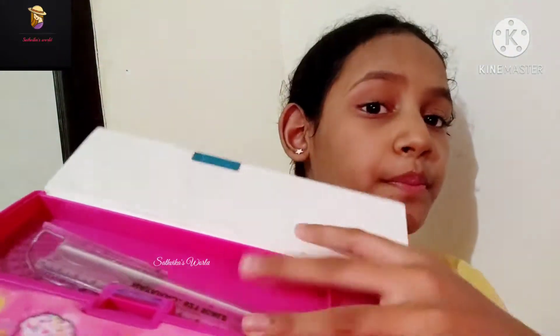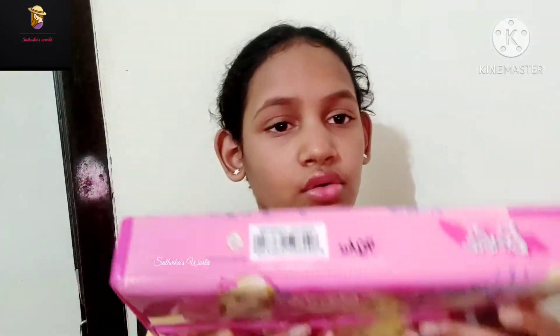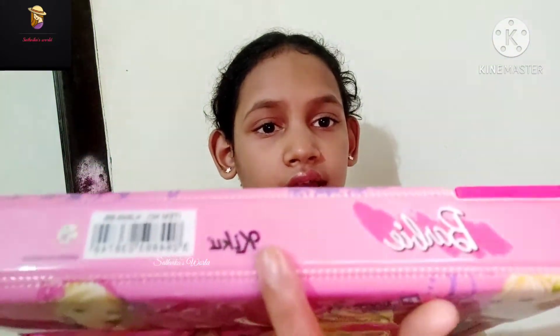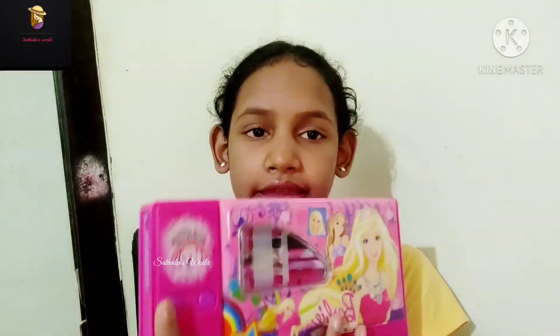Here is an empty showcase area. We can keep scales or other items here. My pencil case was like this. If you want, you can check it — I have put the link so you can check. Ok friends, if you like my video please do like, share, comment, and don't forget to subscribe to my channel. Thank you for watching, bye bye!